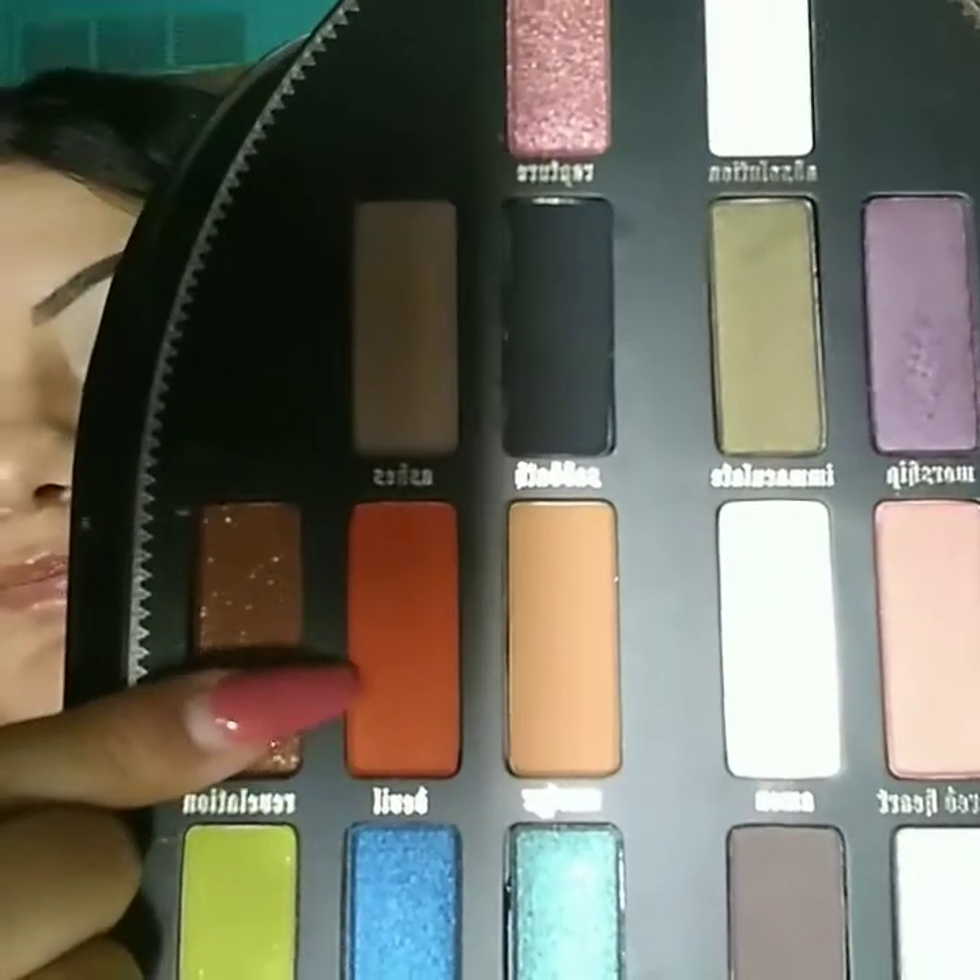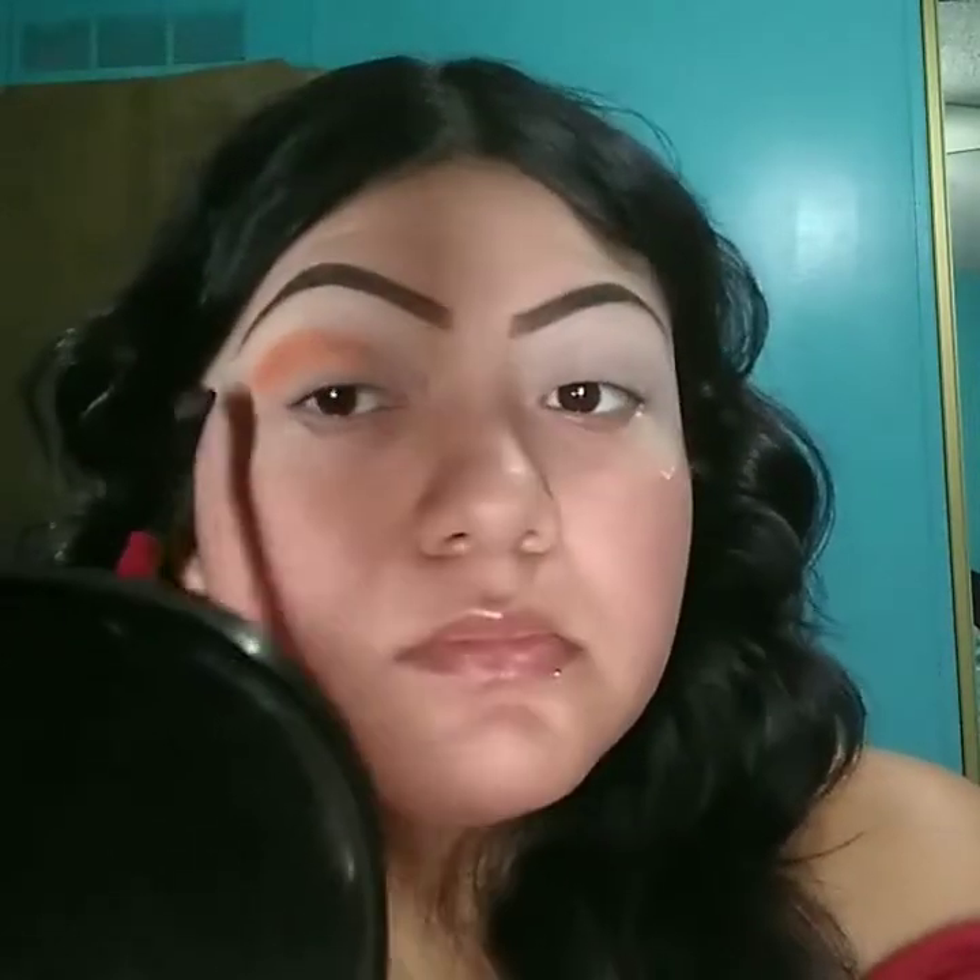The next color that I'm using is going to be from the Kat Von D palette. This one is going to be my transition color. I'm going to get a different brush and start applying it. I'm just applying it to my crease and heading upwards. I'm going to do this on both sides.